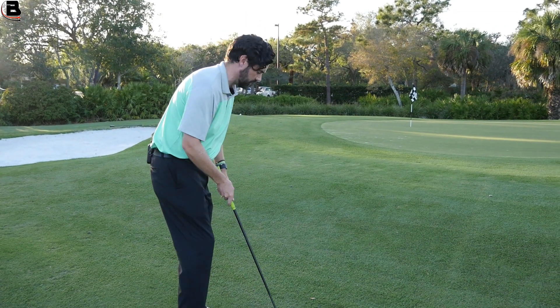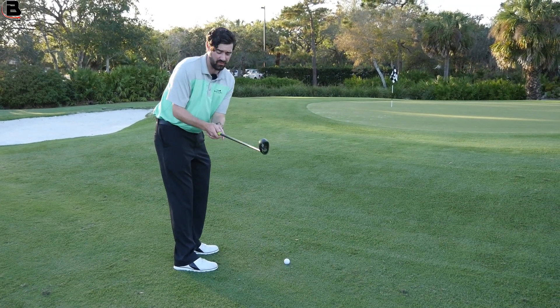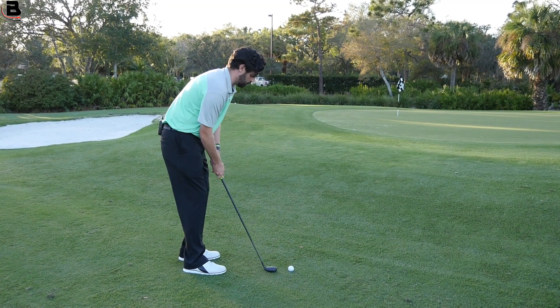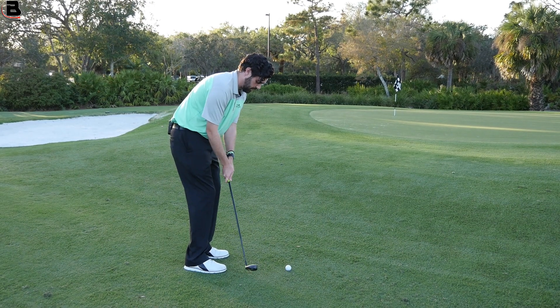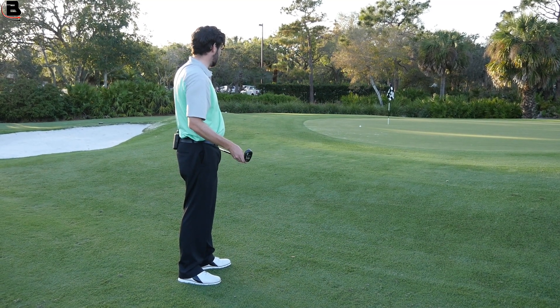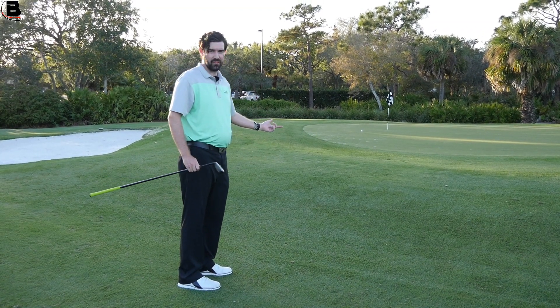So if we take this one on, I'm going to feel like it's a putt, so I'm going to be taking my putter grip. I'll put a little more weight onto my left hand side just to ensure I get the contact, and with that I'm taking a shot that's pretty difficult and making it pretty easy. I would be happy if I chipped it to that, and I just haven't run the risk of duffing it.